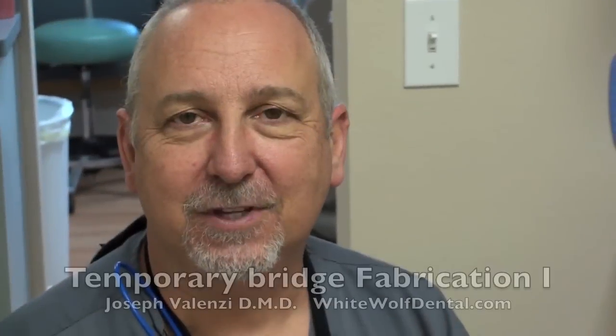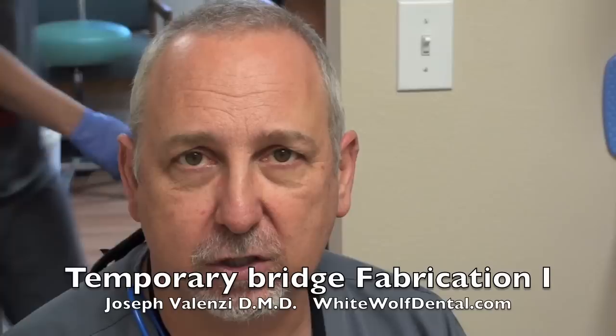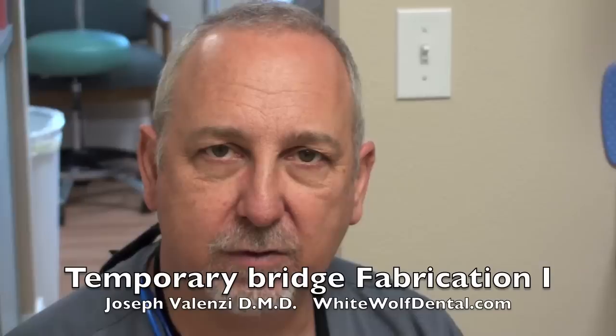Hey, this is Joe Valenzi here. We are filming today a little tutorial on how to make temporary crowns — temporary bridges actually. This is more complex than making single crowns because we've got multiple margins to worry about as well as embrasures.